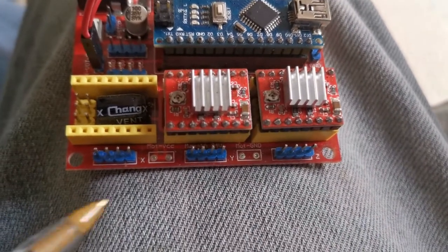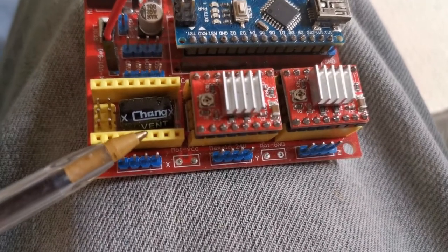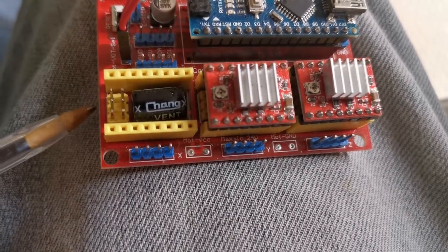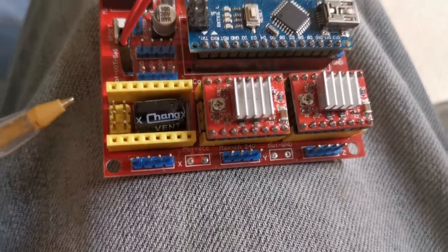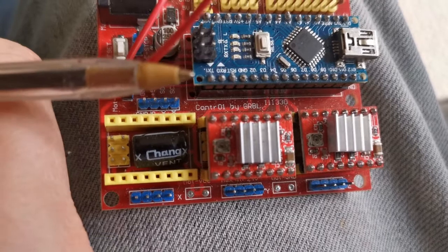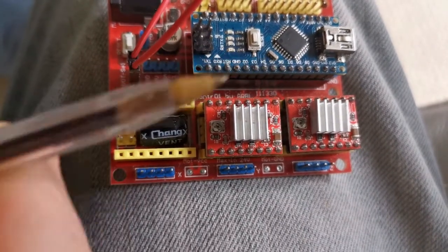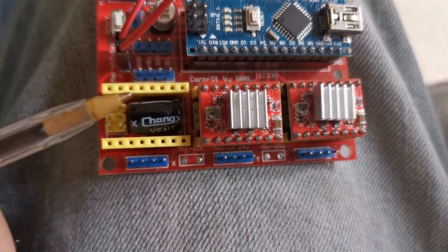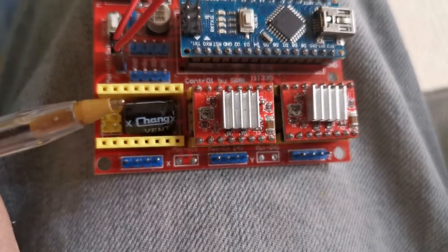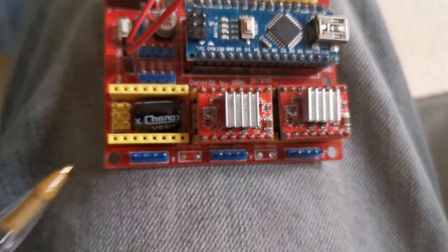I've opened up this side of the board, and you can see the protection capacitor in there and the microstep input pins. This is a version for a CNC shield board with an Arduino Nano sitting on there. To get the microstepping to work, you have to make some modifications to this board because these are actually wired up wrong.